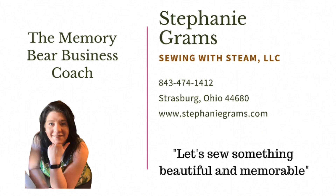This was a very short video by Stephanie Grams. I am the Memory Bear Business Coach. Please visit StephanieGrams.com and learn more about my classes and the books that I have written to help you with your business. Goodbye.